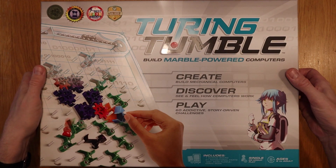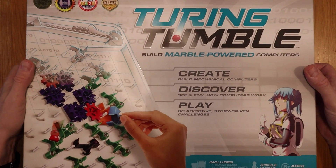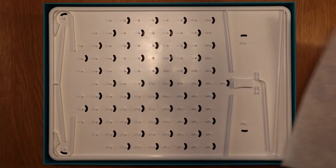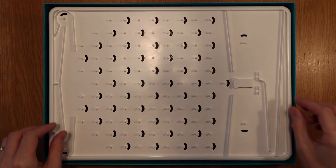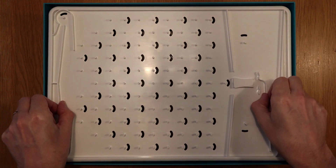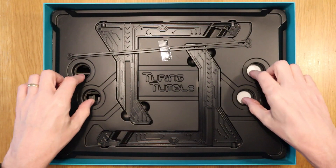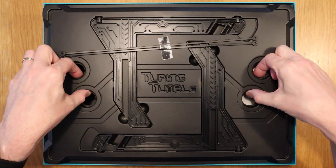Let's take a look inside the box. Once we remove the lid, which is beautifully designed I have to say, we have the main computer board which is found under a sheet of paper for protection. There is a little assembly required which I'll not show here, but you'll find the stand and some mechanical connectors which allow the marbles to be released underneath. Once I'd finished unboxing it took me all of two minutes to set everything up.